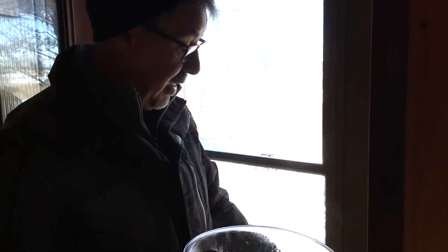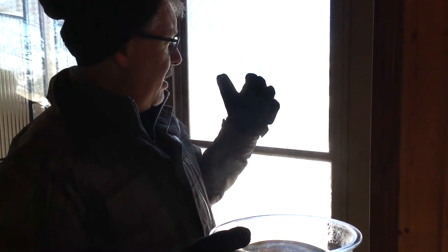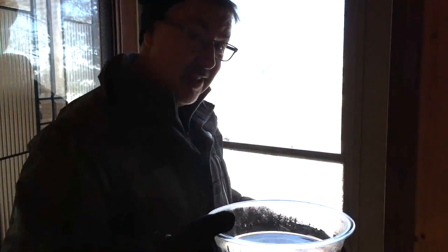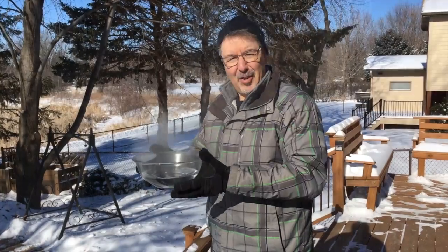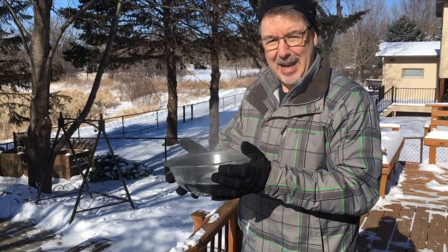Experiment number three: the boiling water. Now since we are at wind chills of negative 50 plus, and the winds coming out of the Arctic have such low humidity, we're going to try some boiling water and see what happens. Ideally, we should see sublimation in action. This water just came off the stove — it's steaming.